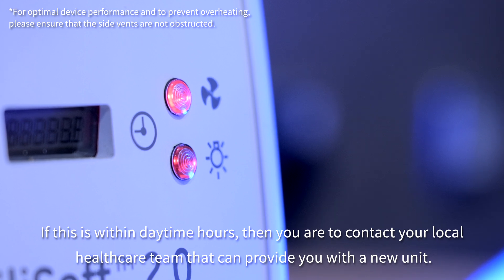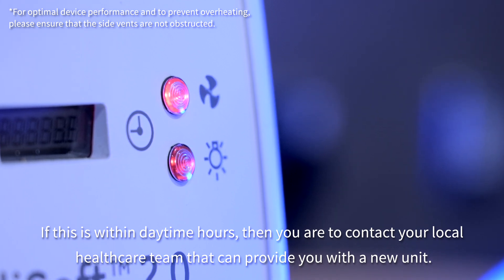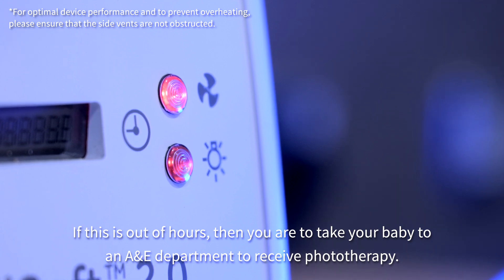If this occurs during daytime hours, contact your local healthcare team who can provide you with a new unit. If this is out of hours, take your baby to the A&E department to receive the phototherapy.